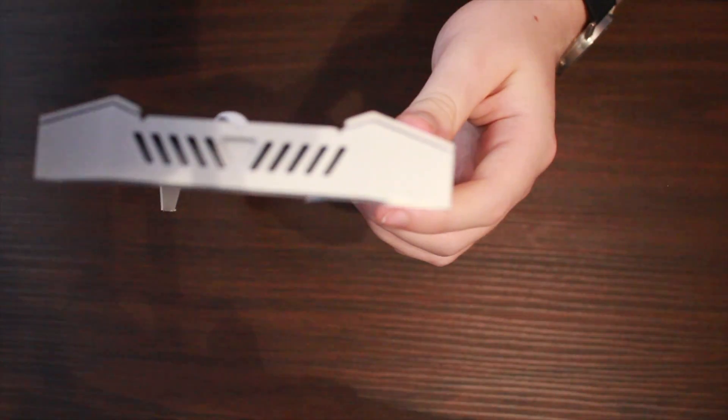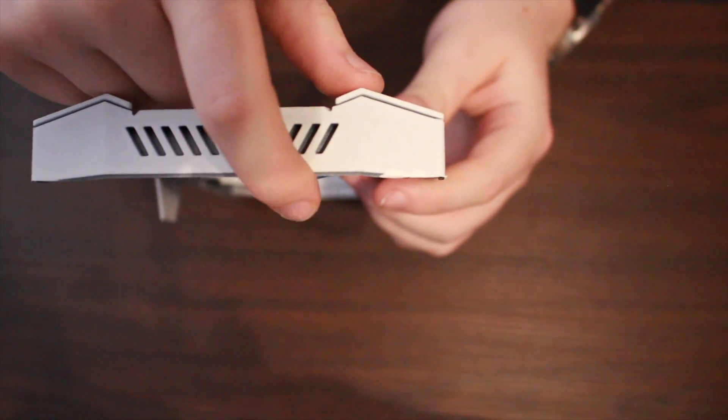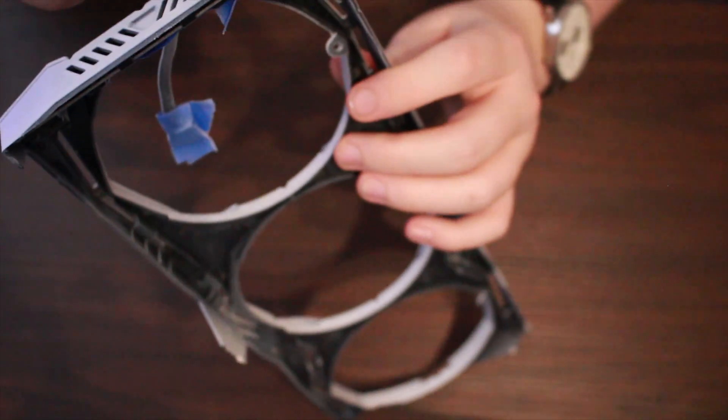Also take note, on the very tips of the shroud, the paint peeled a bit. This was because the paint dried against the cardboard, so when I moved it, it peeled. To avoid this, move the shroud to a dry part of the cardboard after every coat.